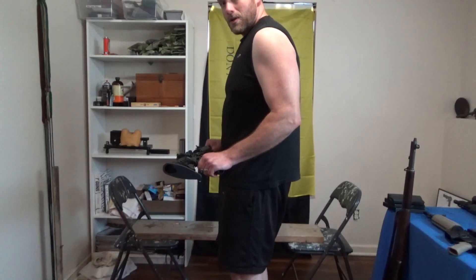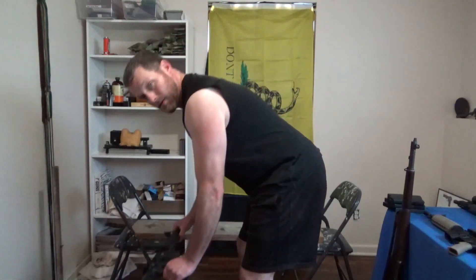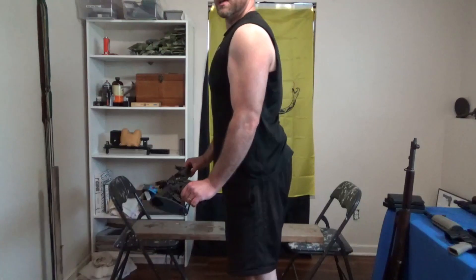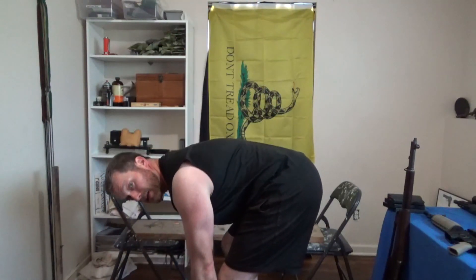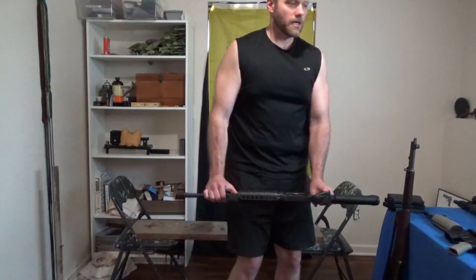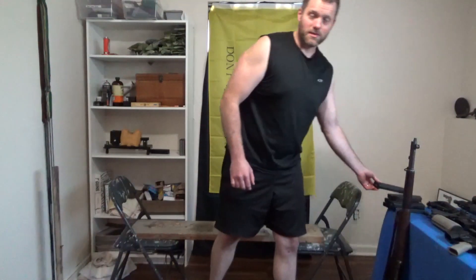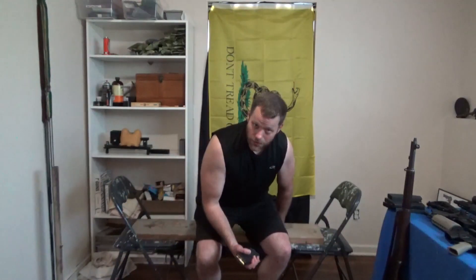Day two: back and biceps. Make sure you have good form — keep your back straight as you go down doing a Romanian deadlift. That works out the back. And of course, the thing we've got to do for biceps: curls for the girls. Make sure you do an equal amount on each arm. Simple back and bicep workout.